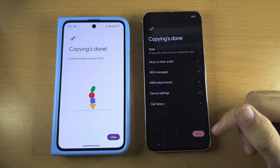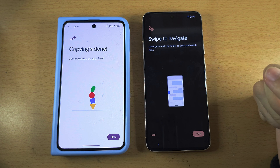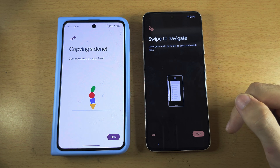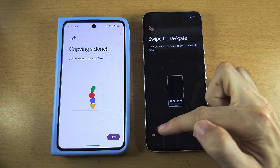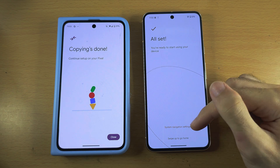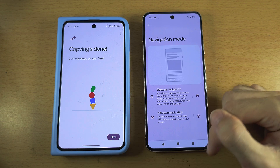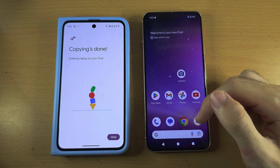We now see 'Copying Done.' Tap Done. You'll see 'Swipe to Navigate' — if your old Pixel had buttons, the new Pixel uses swipe gestures. Tap Try It and it will teach you how to use them, or if you already know, tap Skip. If you want the buttons back, tap System Navigation Settings, then tap 3-Button Navigation and the buttons are back. Then either tap Home or swipe up.